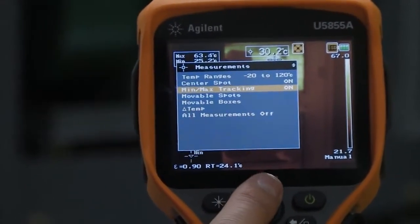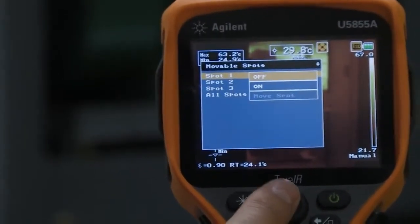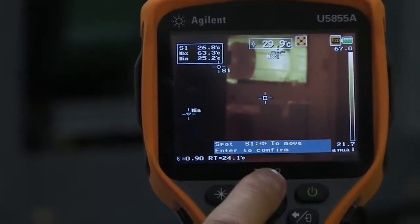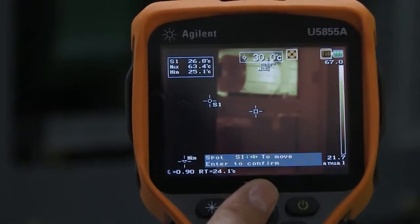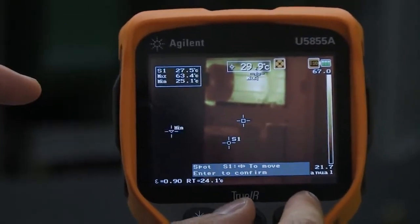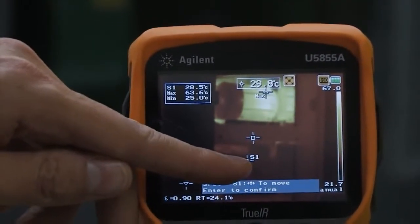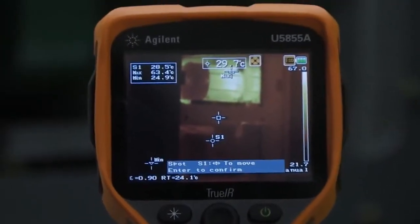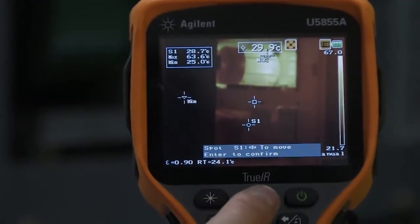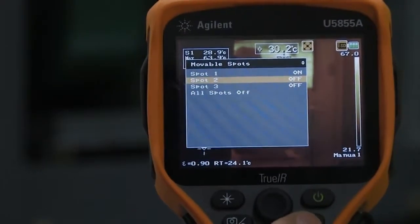If I want to actually measure those motors individually, I can do that by changing my measurement. I'll turn on a movable spot — spot one — and move it around so I'm measuring the bottom motor. Now you can see S1 is pointed at that motor and it's measuring 28.6 degrees, while my maximum is still at 63.6 degrees.